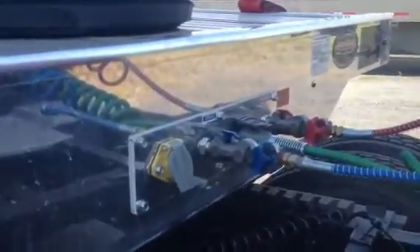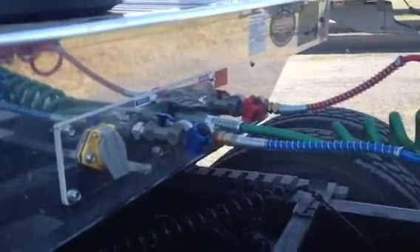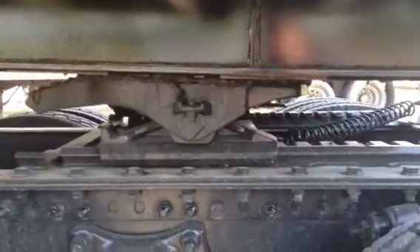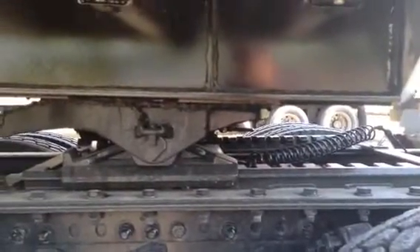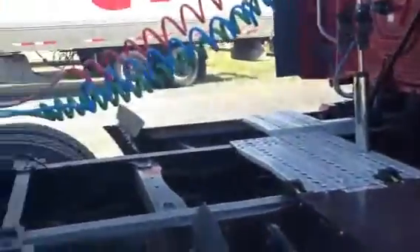Here is a center mount of controls — air lines and electrical lines. That's the fifth wheel position. What is unique with this trailer is the kingpin location: it's only 18 inches from the front of the trailer to the back of it. So as you can see, you have a lot of room in the tractor.